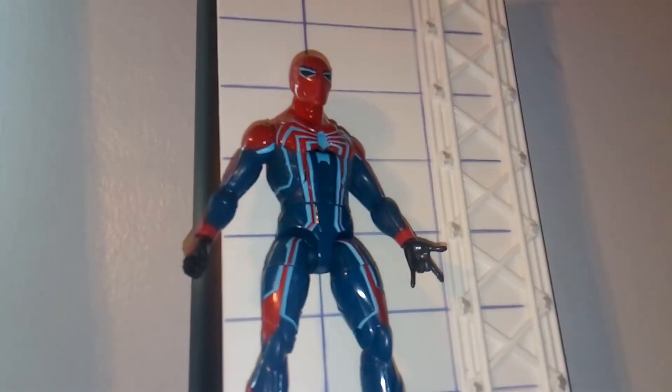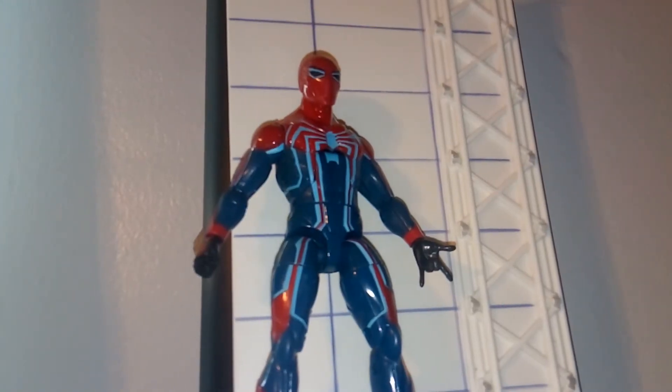They made this one and the Spider-Armor Mark 3. Time to open this up. Now, I never really liked the Velocity Suit that much in the game, but I really like this Marvel Legends figure for it.